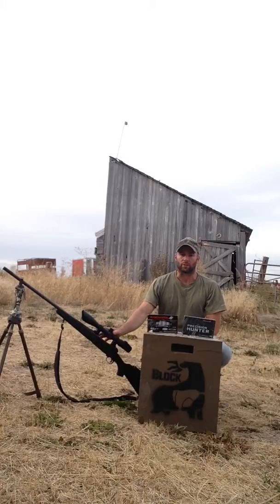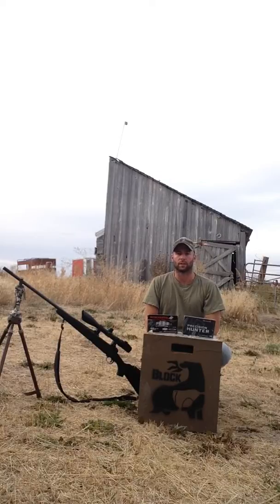I'm using a 300 Win Mag from Savage. This has been my go-to out west rifle for elk, deer, and bear. You can also use it back home in Michigan for whitetail.